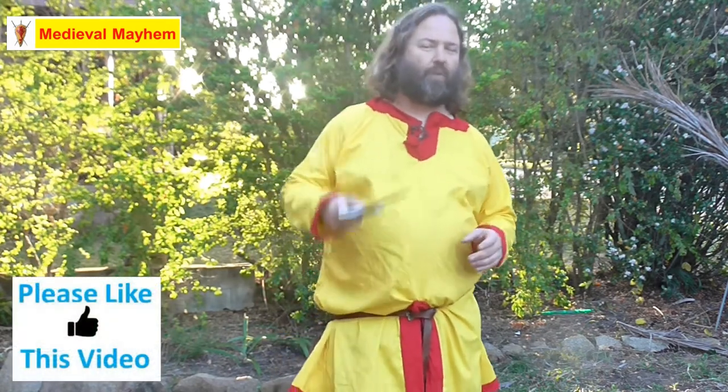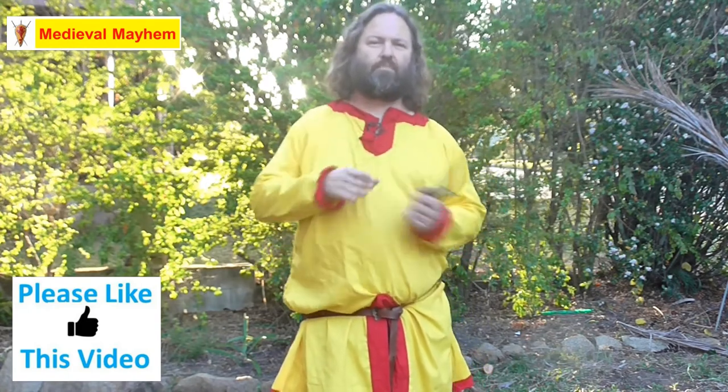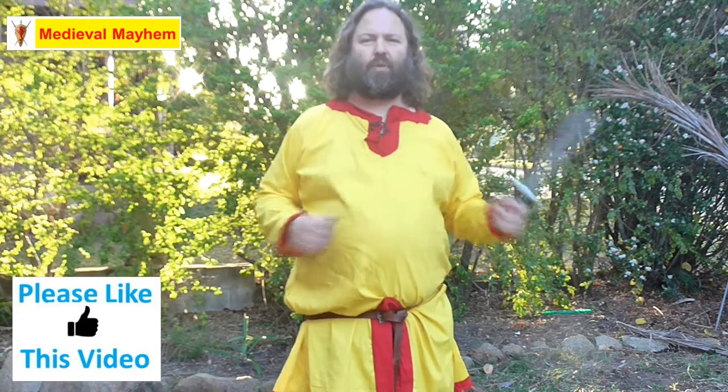Alrighty guys, so dagger flipping — really cool, really fun, and there's lots to learn about this. If you're just starting out with daggers, maybe you're just getting into medieval reenactment or perhaps you've seen a few shows and you'd really like to learn, there are a couple of really basic things I like to start with when training people. The first is just a very simple swapping hands.